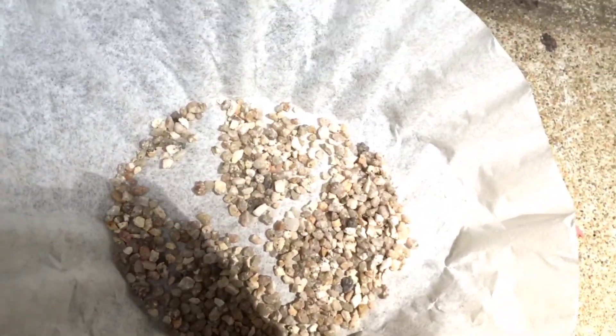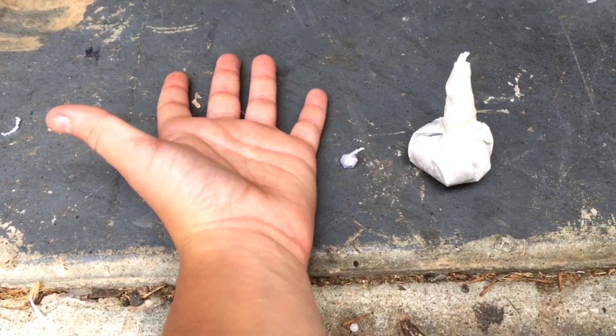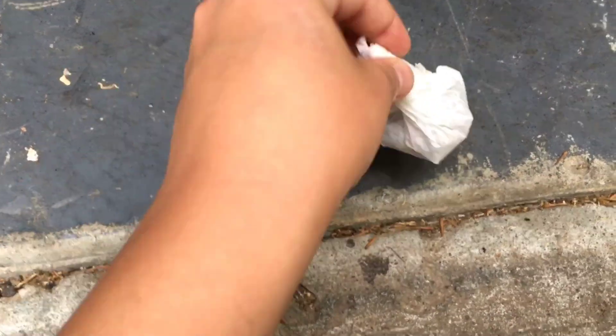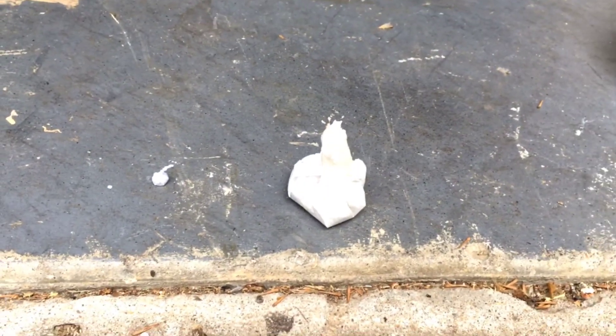Okay guys, here it is compared to my hand and another pop it — it's huge. Here's me picking it up. I'm going to say it's going to be as loud as a shotgun.